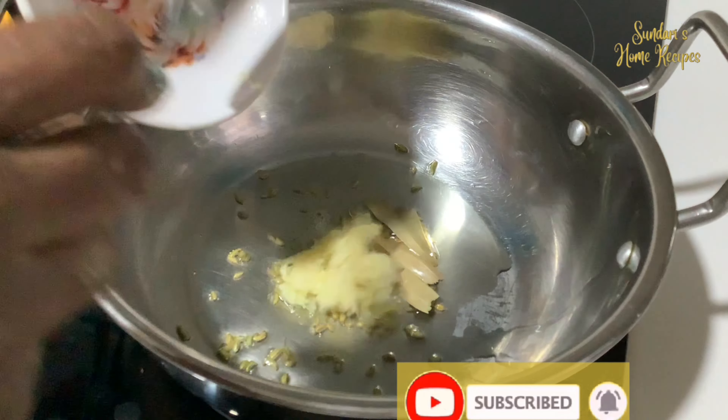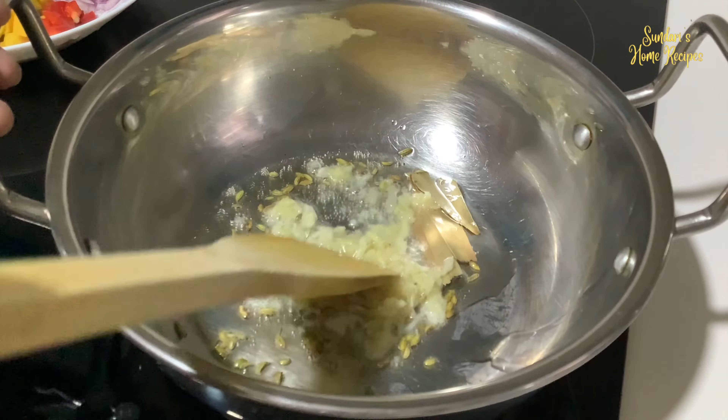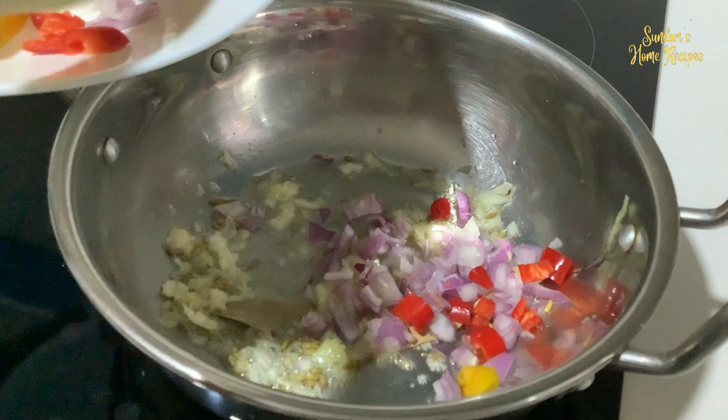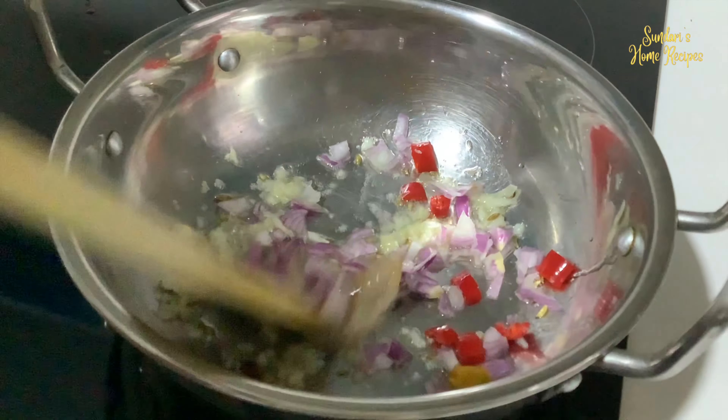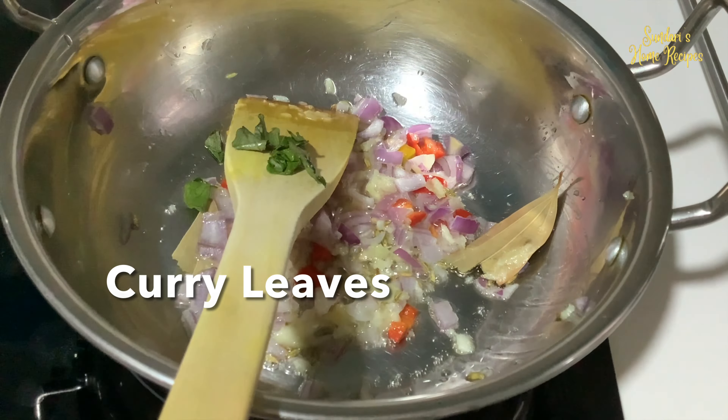Add the garlic and ginger, half inch pieces, and red chilli, curry leaves, and the tomatoes.